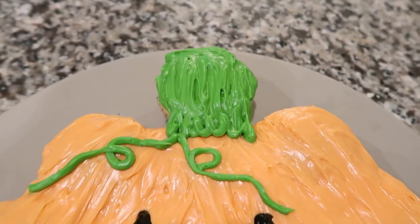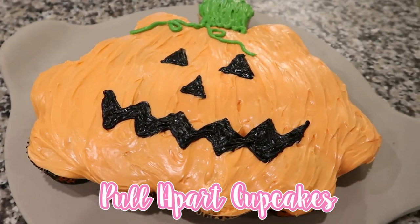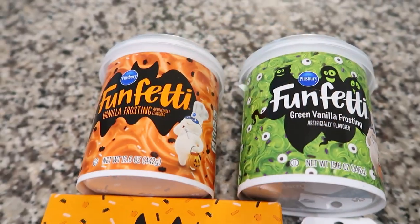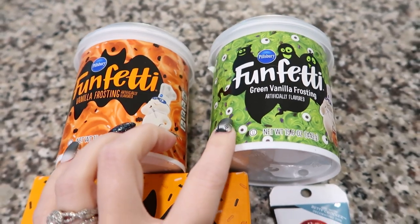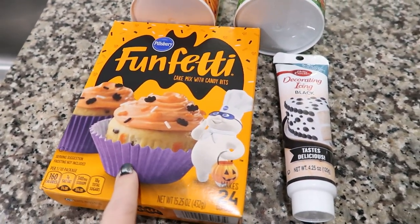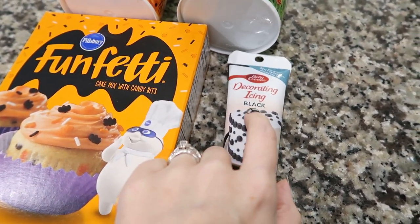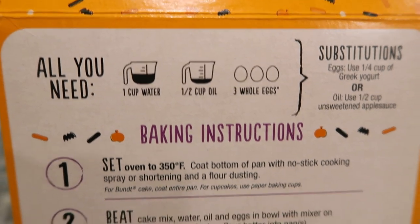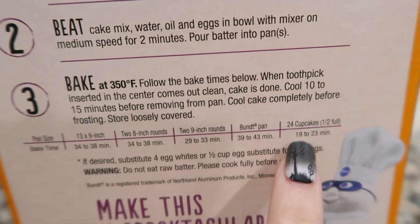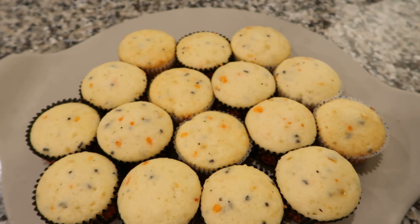Number two is some Halloween pull-apart cupcakes. You could decorate these like a jack-o-lantern, Frankenstein, Jack Skellington — you name it. It's just these two jars of icing so I didn't have to color anything, a box of whatever cake mix you like (I chose Halloween funfetti), and some black decorating icing — not the gel, you want the actual icing. Bake it according to the package for cupcakes at the time listed on the box.